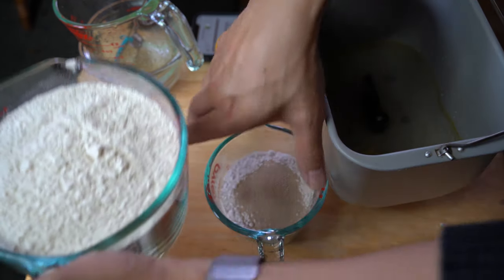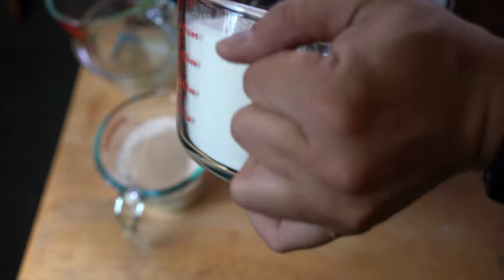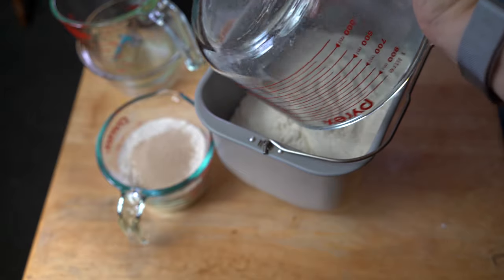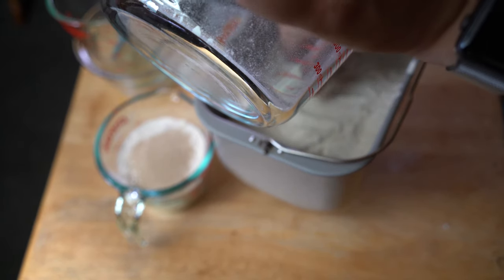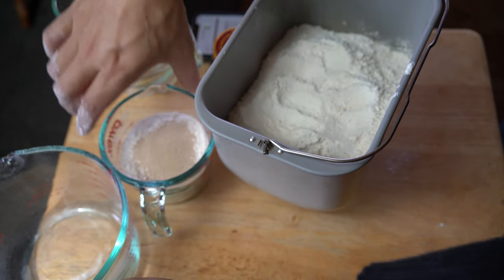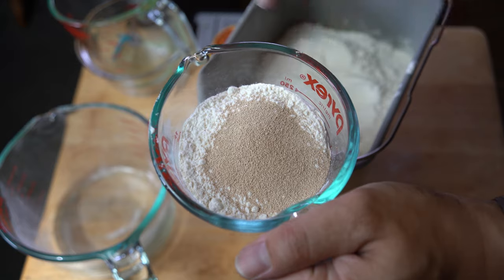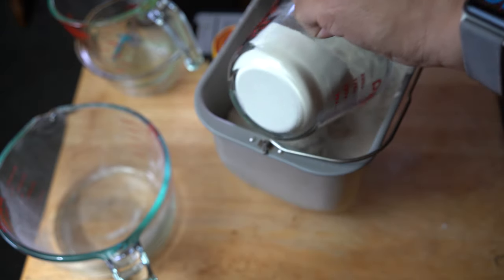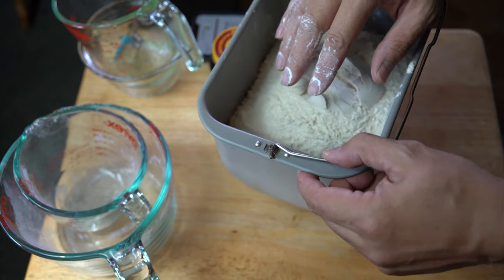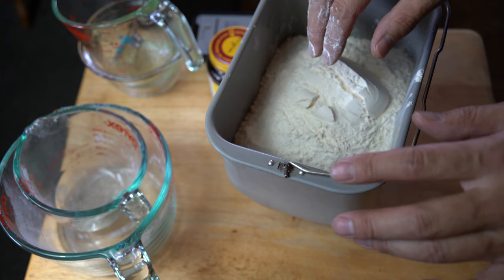Next comes the bread flour. This container has four cups; I need five cups total for my two-and-a-half pound loaf. I'm going to carefully pour it in, making sure all the wet areas are fully covered so that when I add the yeast it's not going to interact with the rest of the ingredients. All that's left now is the yeast and the remaining one cup of flour. You can see how it's all layered on top — none of it is touching the wet parts. You've got to separate the yeast. Putting the yeast in last should also be fine.